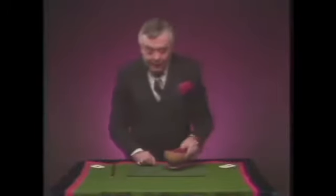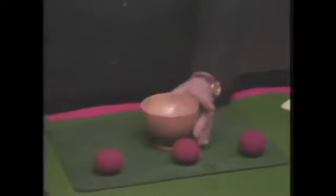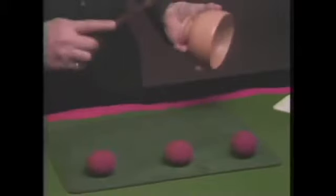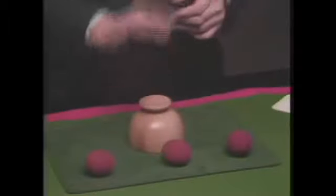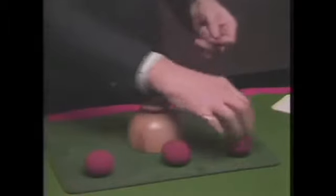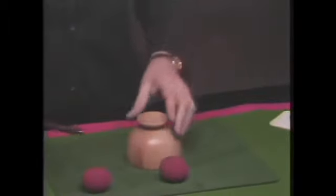A very nice trick to do is the Roy Benson bowl routine. I'm not going to do the full routine, but I'm going to show you a few touches that will make this truly a remarkable trick. You first show the bowl — the inside, the outside — quite solid, three balls, and you place the cup down. You take the first ball, you place it into the hand, tap the hand, tap the bowl, it's gone, showing that the ball has arrived.